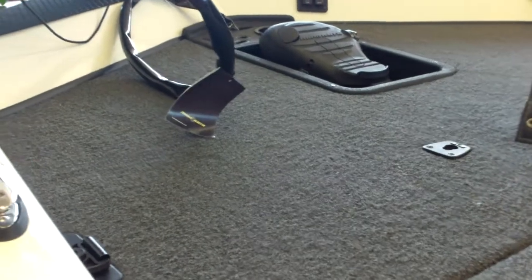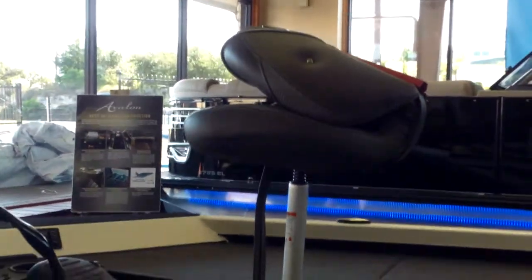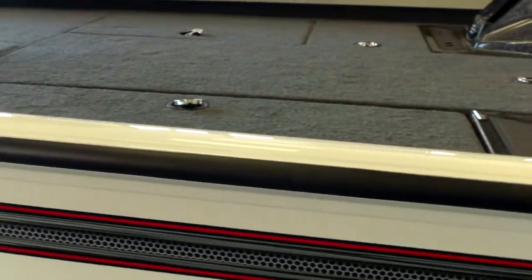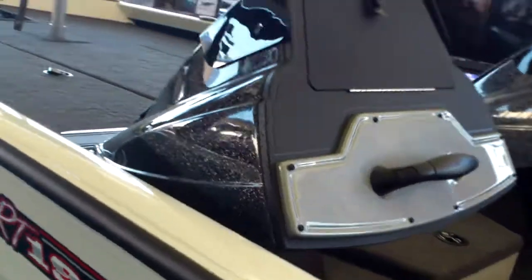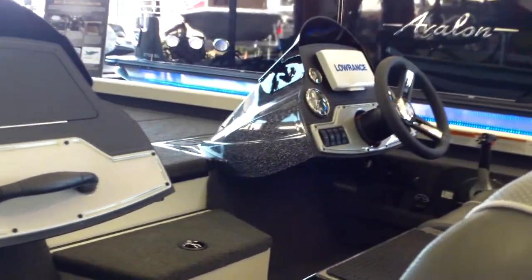It has a Minn Kota 24-volt 70-pound thrust trolling motor with a recessed foot control. Comes with fishing seats and has a large deck up front. This one is a dual console to keep your passenger out of the wind.